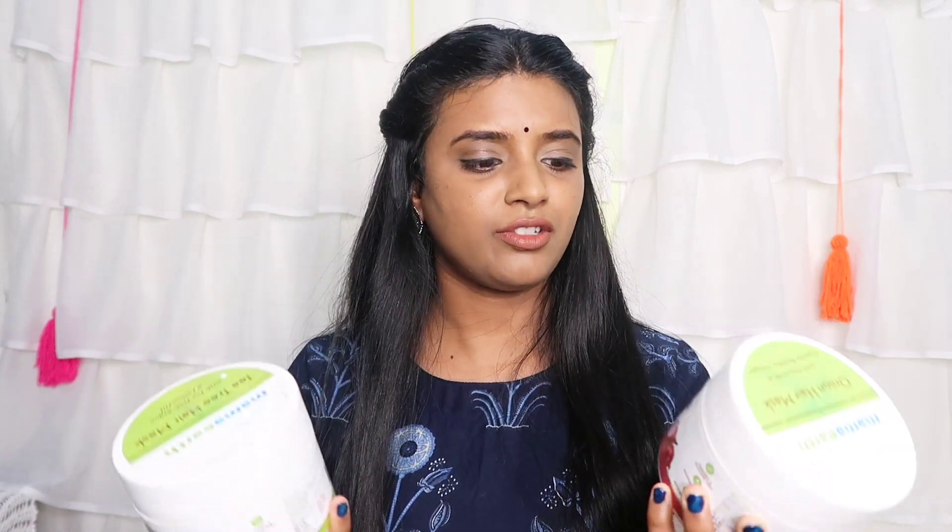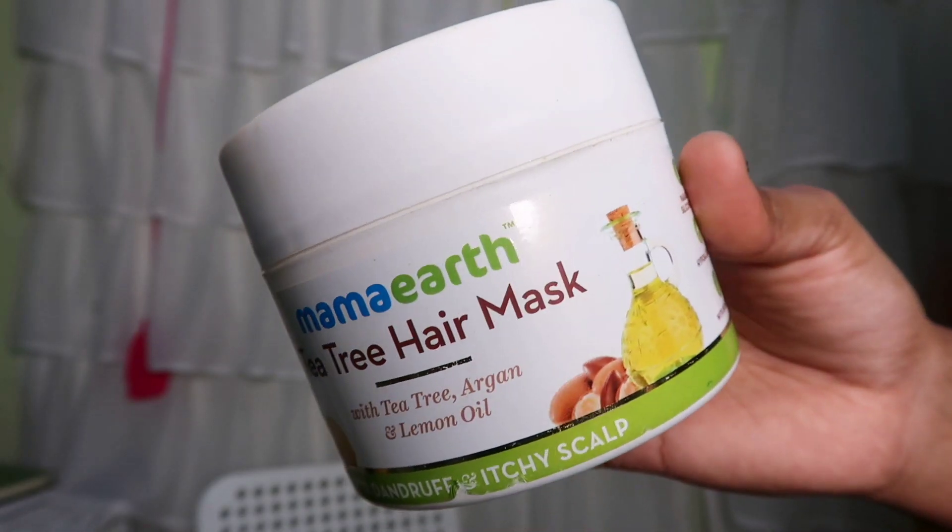Next product is Mamaearth Onion Hair Mask with onion oil and organic bamboo vinegar for hair fall control. I actually have two hair masks and I use them together — this one and the tea tree hair mask. The hair becomes silky and it helps control hair fall. You can see the results.